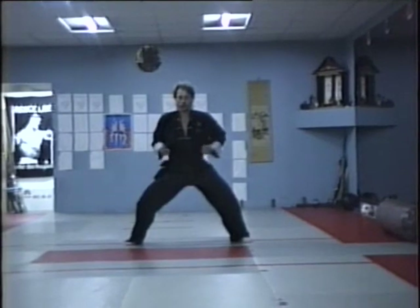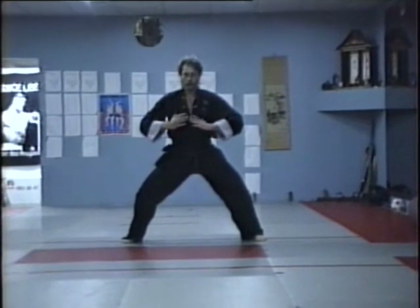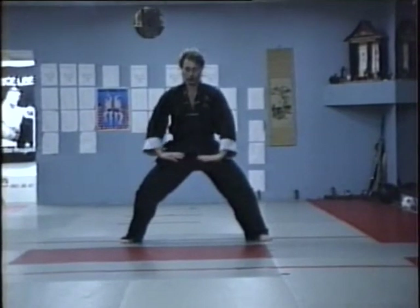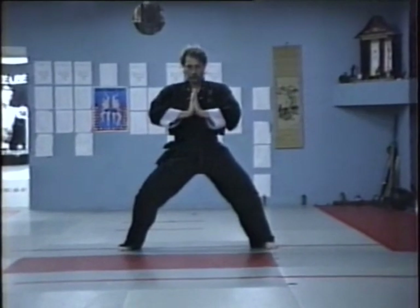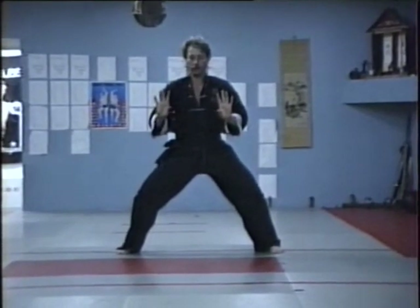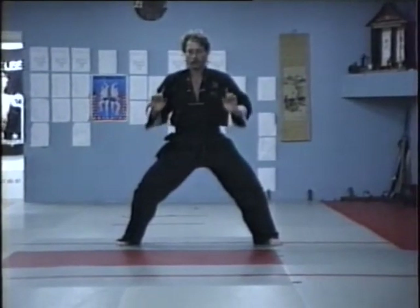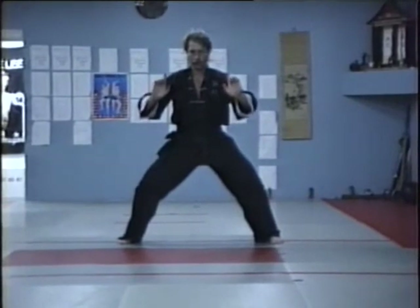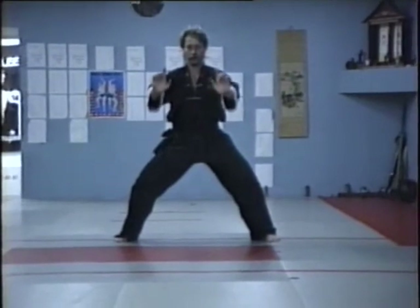Conditioning. There are several ways in which physical conditioning exercises are incorporated into a form. First, forms practice increases endurance and provides cardiovascular benefits. Second, during forms, stances are performed much lower than they would be in real life. Maintaining low stances throughout the form is excellent for developing leg strength. Third, movements are exaggerated, requiring greater effort and flexibility. For example, in the long fist style, the arms are held stretched out away from the body and the techniques are large and exaggerated.